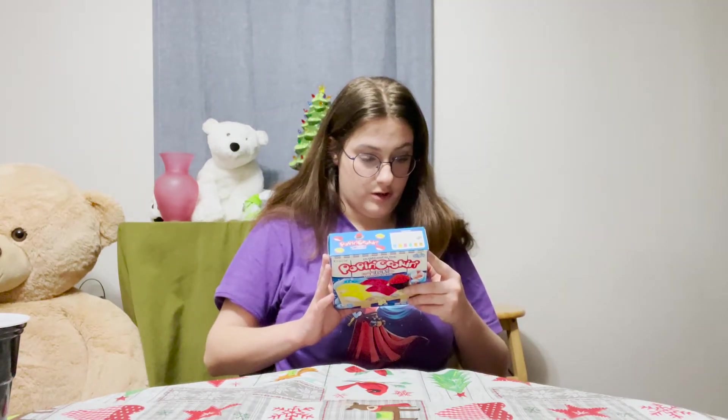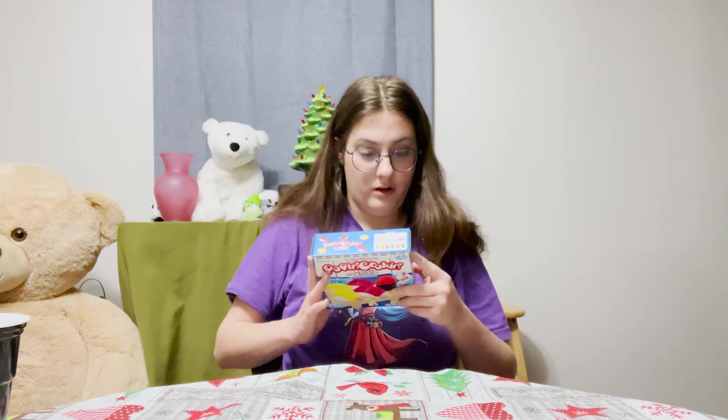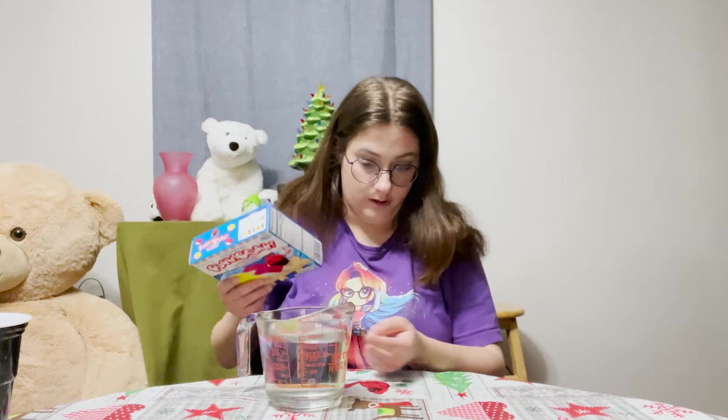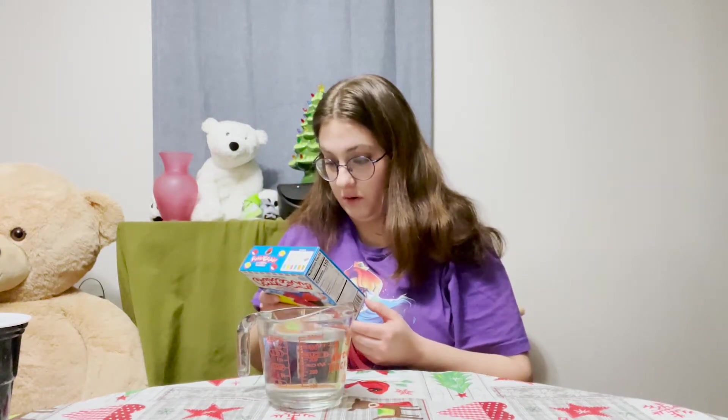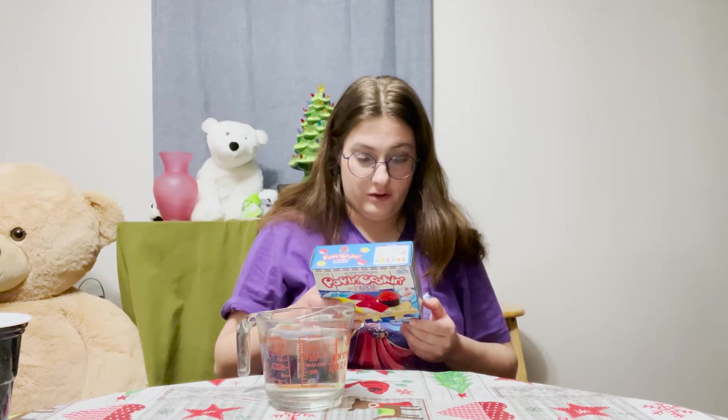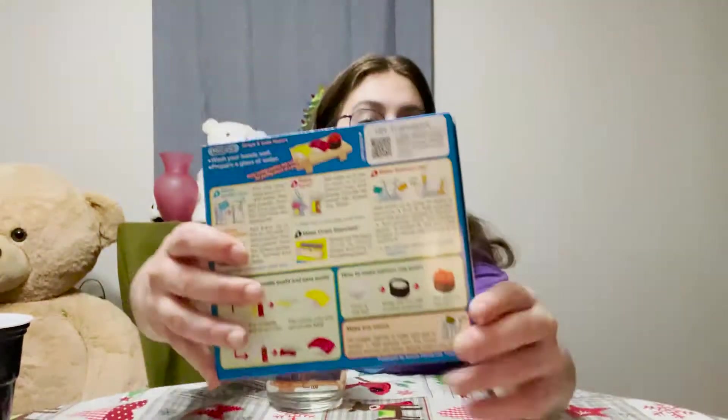It just says wash your hands well and prepare a glass of water. I don't know how much water we need, but I have like two cups here. I don't think we'll need the whole two cups, but we'll see. It's grape and soda flavors.